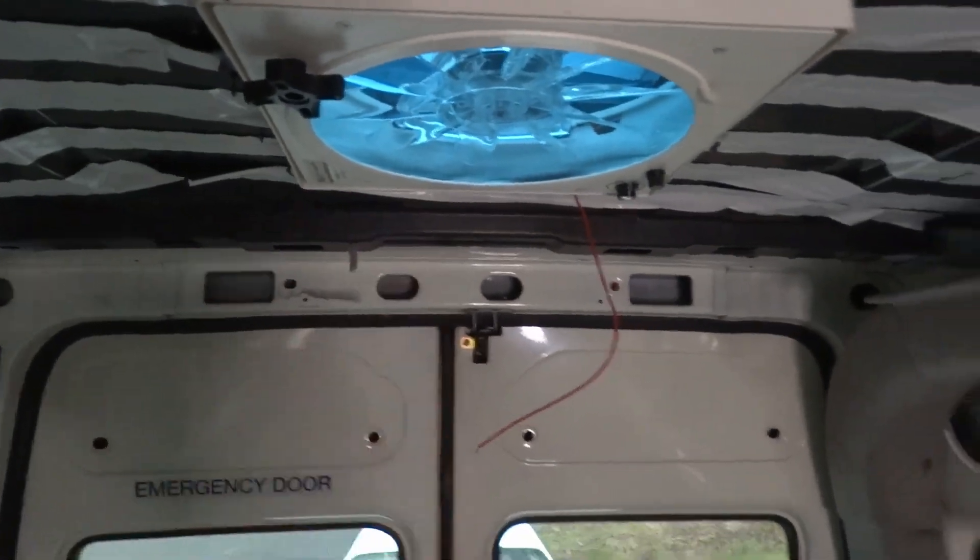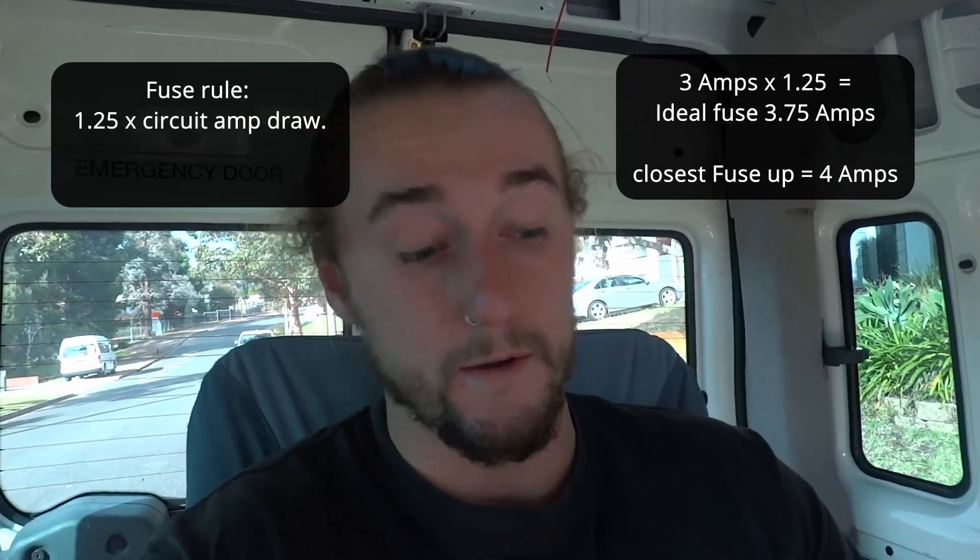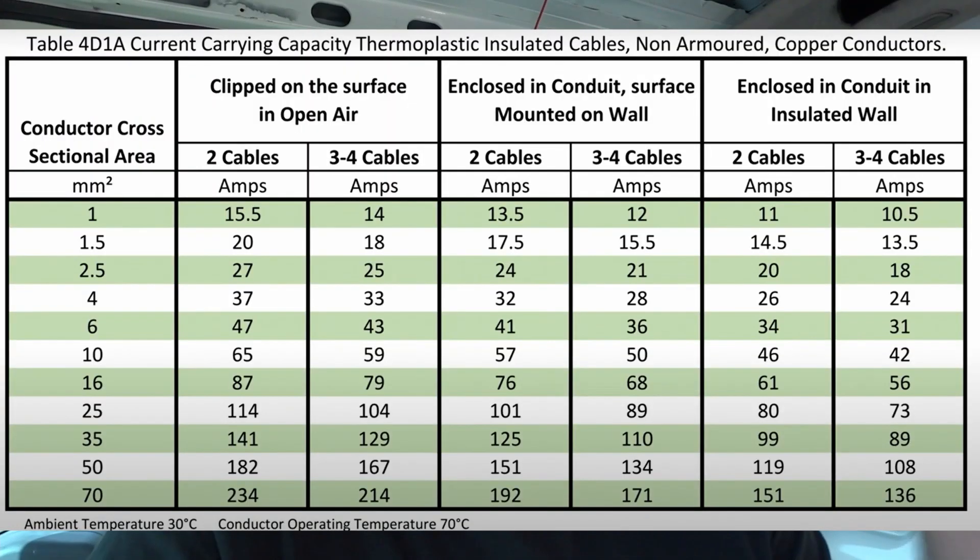That's the pre-wiring done for all the lights. Now we can move on to the vent fan. The user manual says that on max speed it has a 3-amp draw, so we're going to be fitting a 4-amp blade fuse to protect that circuit. Our 1.5mm² wire is rated to carry up to 14.5 amps, so we'll be using that for the vent fan with absolutely no worries.